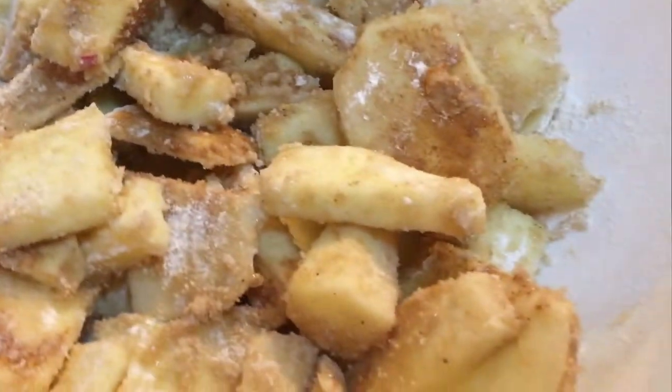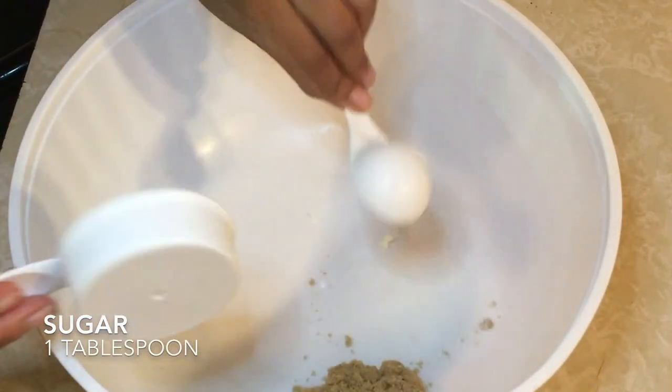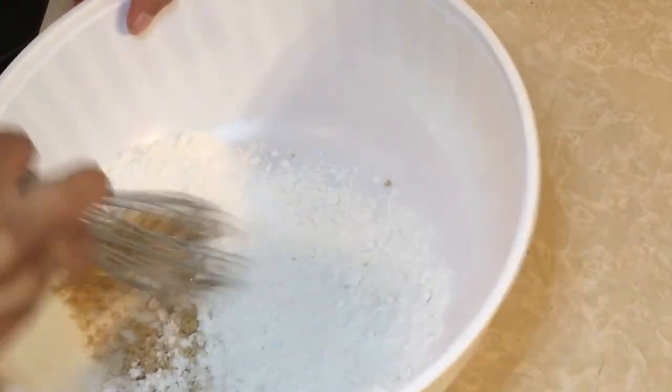Next is our crumble — very easy. Just using a half cup of brown sugar, a tablespoon of sugar, and one cup of flour. Go ahead and give this a quick whisk to mix it all together.